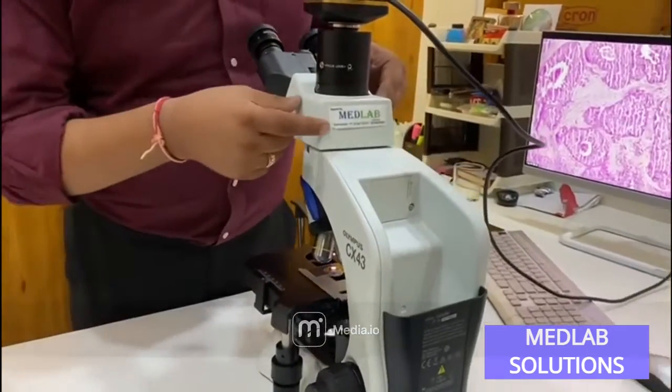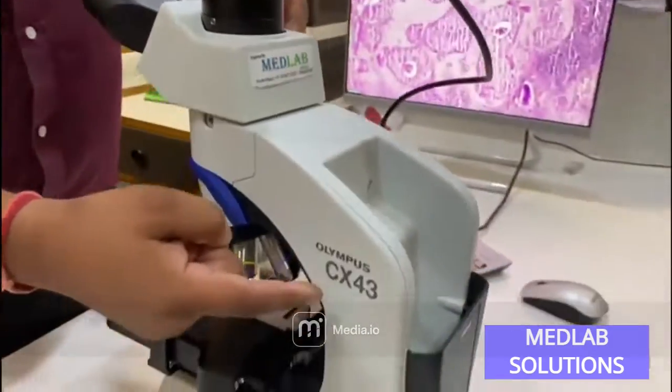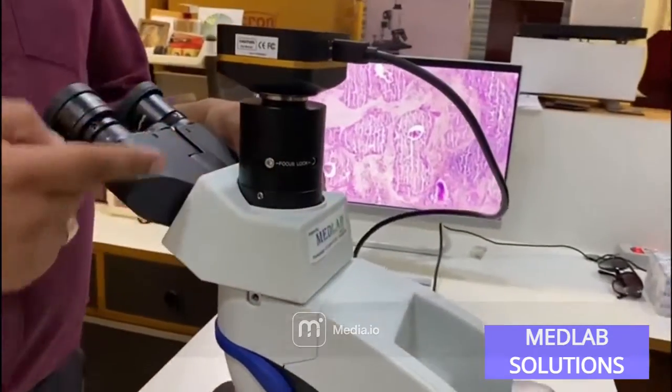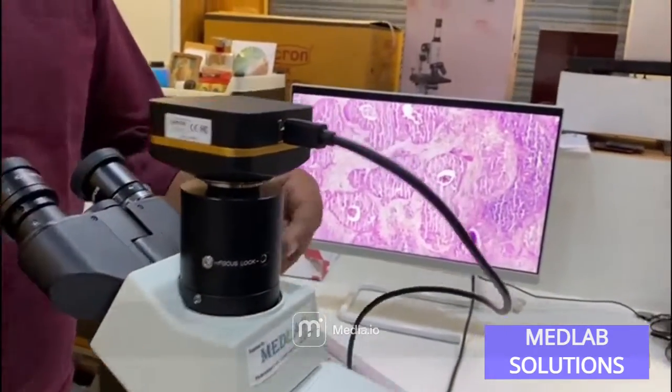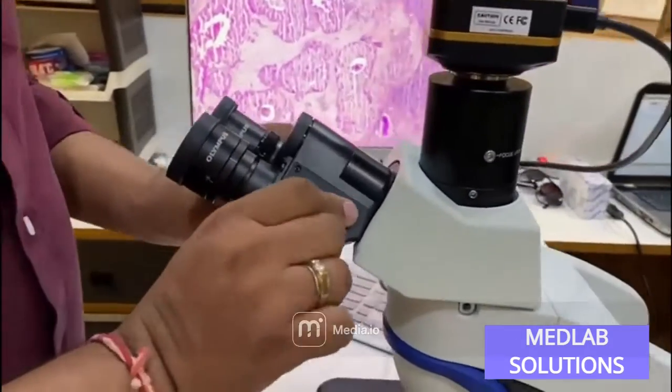Good morning everyone, we are from Medlab Solutions Hyderabad and we are representing today the CX43 Olympus microscope trinocular model, in which the camera is directly connected onto the C-mount. The features of this microscope are as follows.